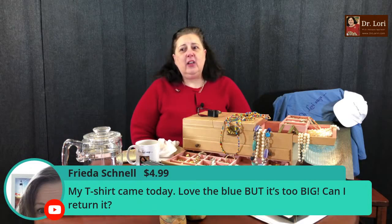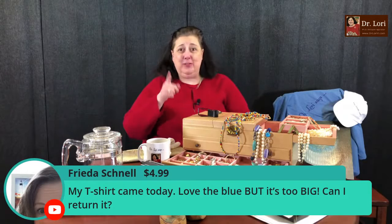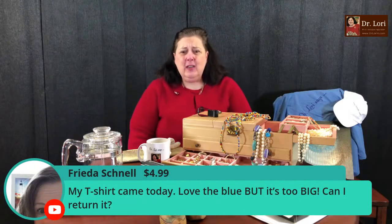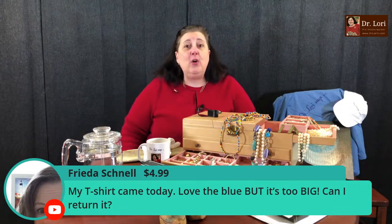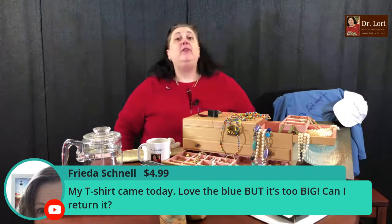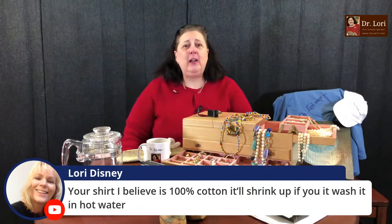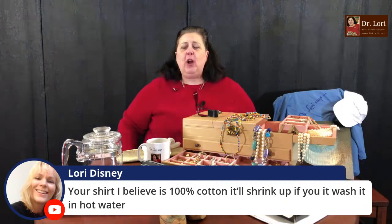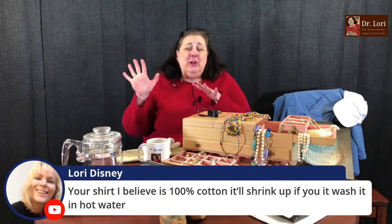Don't forget the Save Now option on the website, and you can get items like the mug and the t-shirt — go to the community tab for the special. My t-shirt came today but it's too big. If it's 100% cotton, it'll shrink if you wash it in hot water. If you'd rather return it, contact Teespring.com — they're the folks making the t-shirts. I'm the woman who's going to tell you how to make money with your art, antiques, and collectibles.